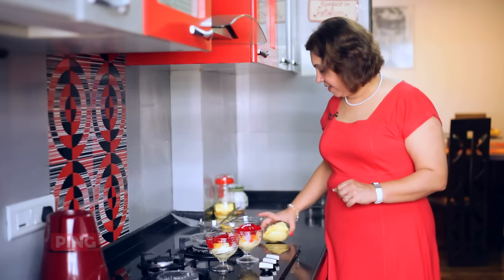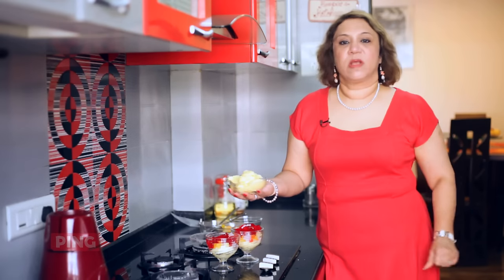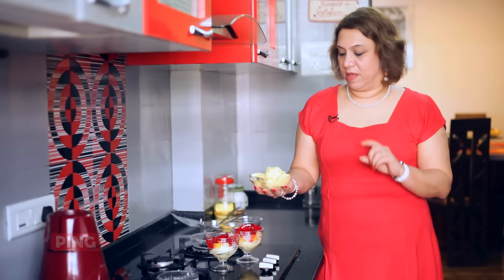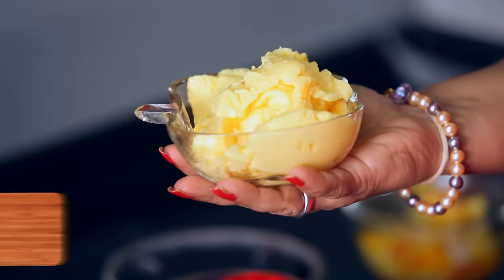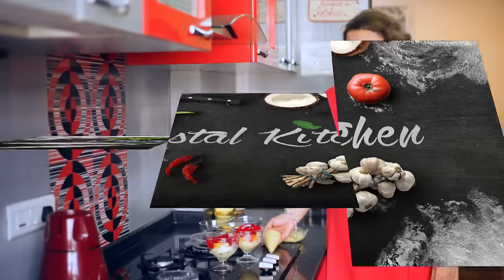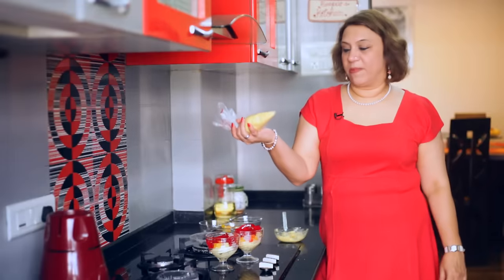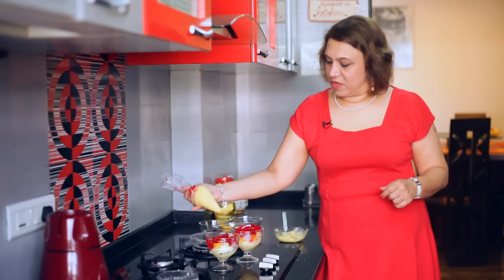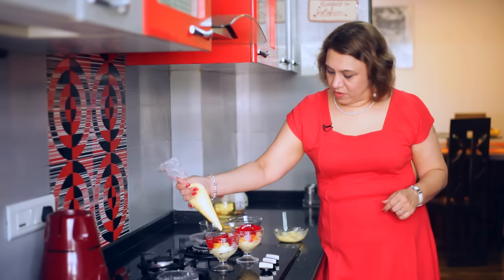Now what we do is — I have this custard here, which is a simple custard: just half a litre of milk, two and a half tablespoons of vanilla custard powder, and two tablespoons of sugar. I have filled a piping bag with the custard, and now just pipe it on the top.